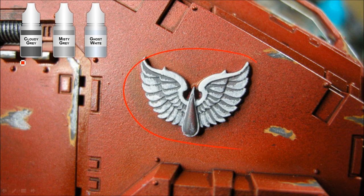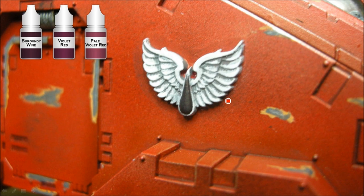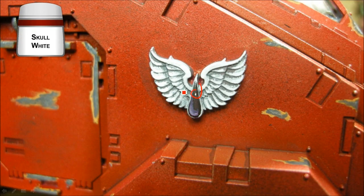For the Blood Angel symbols, I started with Cloudy Grey as a base coat and then did an overbrush of Misty Grey, just running the brush over with the right amount of paint. Then Ghost White just along the edges, picking out the bottoms of the wings. For the gemstone in the middle, I used Reaper Burgundy Wine as a deep purple base, then Violet Red on the bottom half of the teardrop angled as if light is coming from above. Pale Violet goes just along that bottom edge in a half-moon shape, blended slightly, and then a small white dot opposite the highlight.